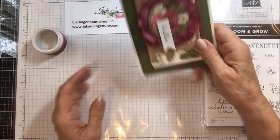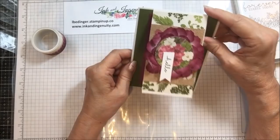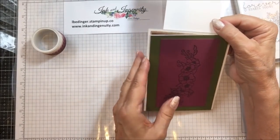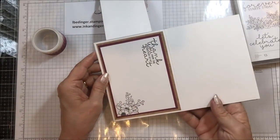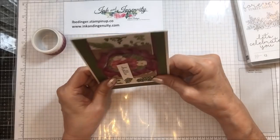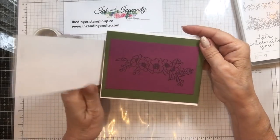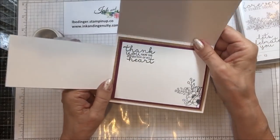I further opened the card this way, used some more of that designer series paper, stamped a little image here, and 'thank you from the bottom of my heart.' That flower stamp set is there, and the little hello also comes from Bloom and Grow. One thing you could do is orient this so that you open it this way — you could also open up the card and have it be vertical. But on this one, I did it this way, and I'm going to show you how to make this card.